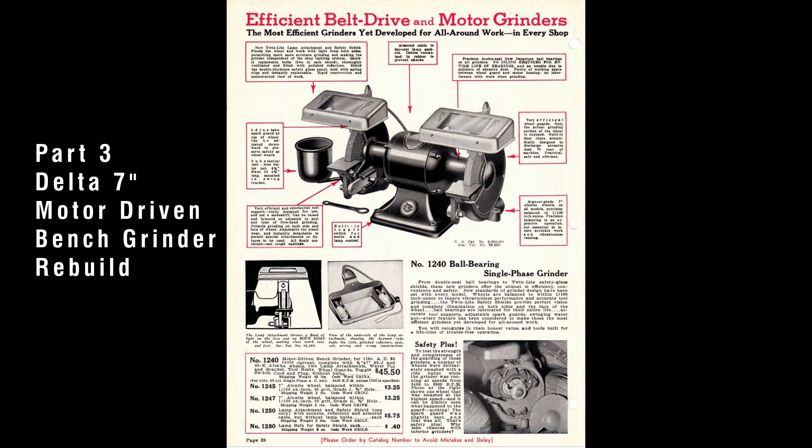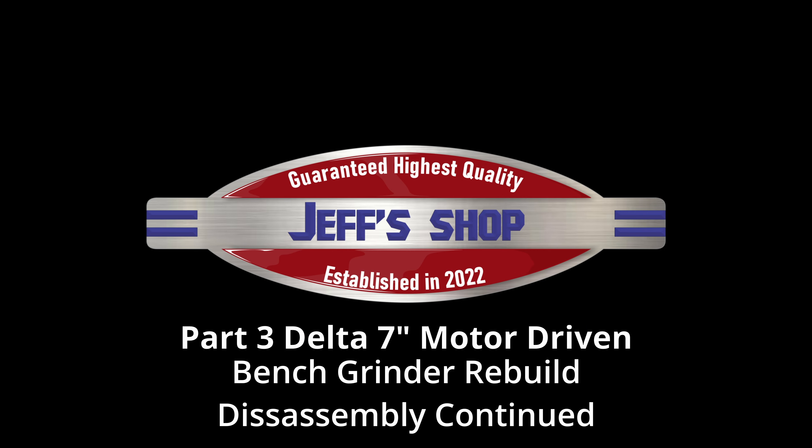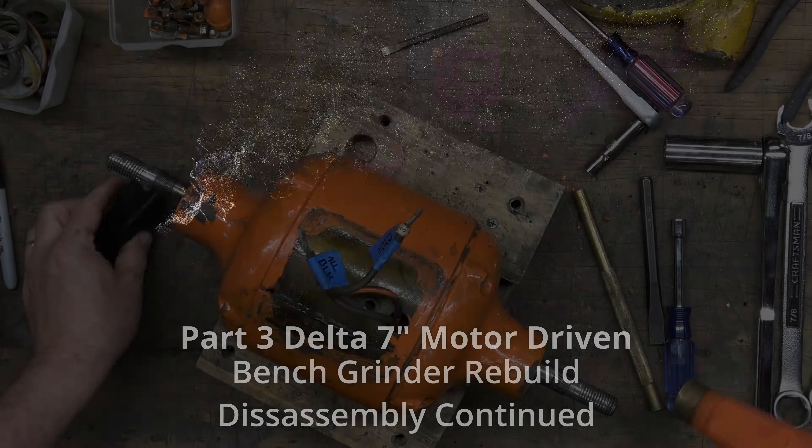This is part three of the Delta 7-inch Motor Driven Bench Grinder Rebuild Series. If you haven't seen part two, click the link at the top of the screen. In this video, we're going to continue with the disassembly. Hello everyone, I'm Jeff and welcome to my shop. We've got a lot to cover, so let's get to it.